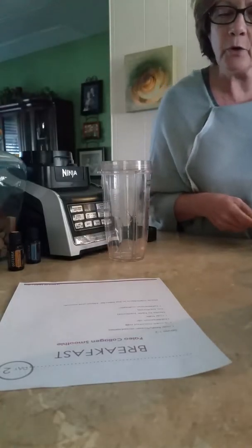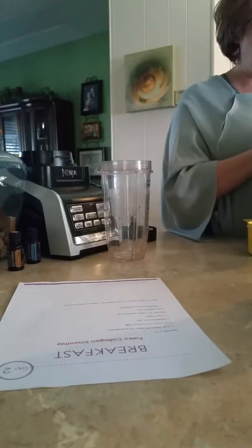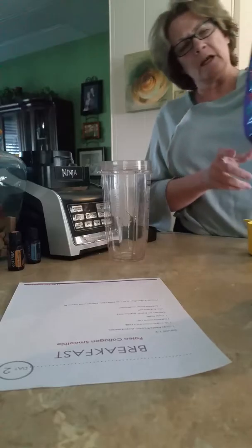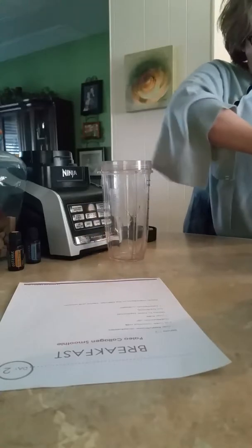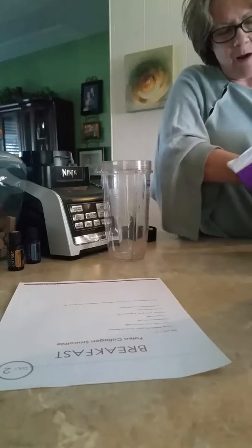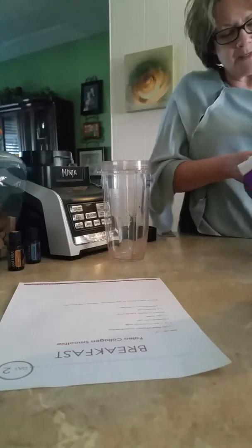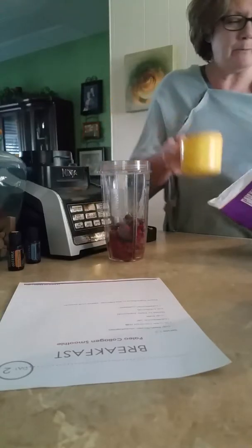First it calls for one cup of fresh or frozen strawberries, and I'm using actually a triple berry blend — that's what I've got on hand. I really like blueberries more than strawberries. In fact, strawberries came up on one of the foods that I'm sensitive to, so I don't really do a lot of strawberries. So there's my cup of berries.